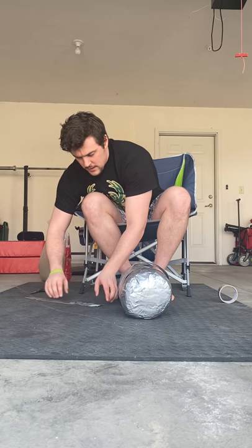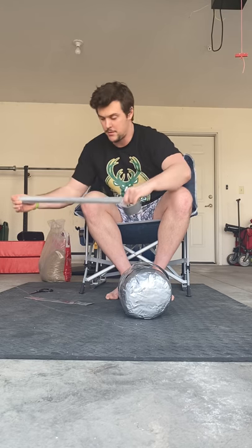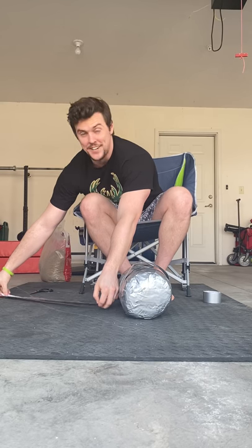Tape is obviously somewhat of a challenge to work with because if it gets stuck to itself, especially duct tape, it's not coming off. So I have put myself in a few sticky situations.